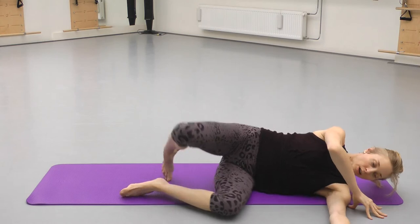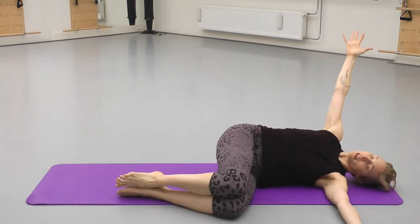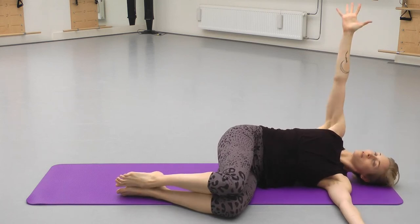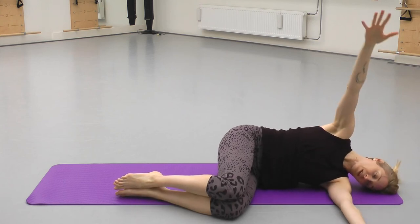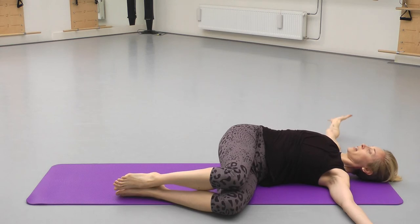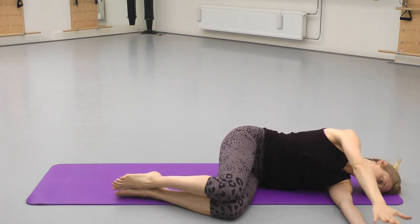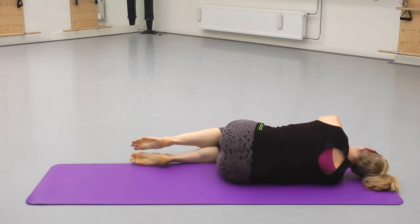And then we went into our supine twist — opening, letting the head roll. Inhale as you send the fingers up, and exhale as you collect the arm to close. Doing five or six of those, and then to the other side.